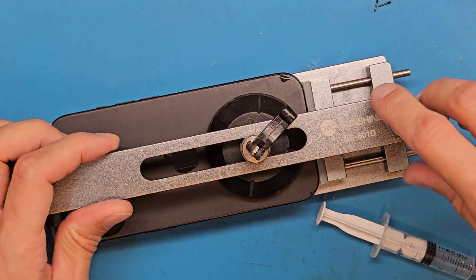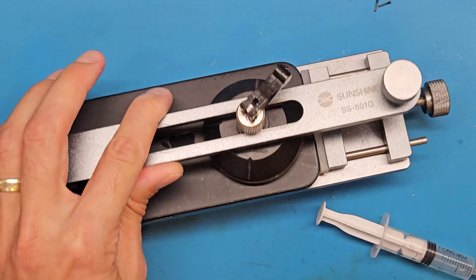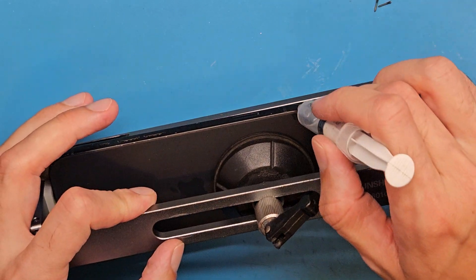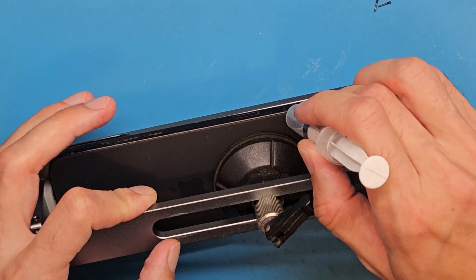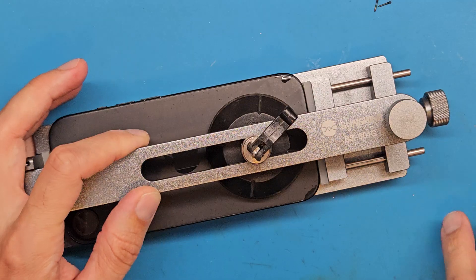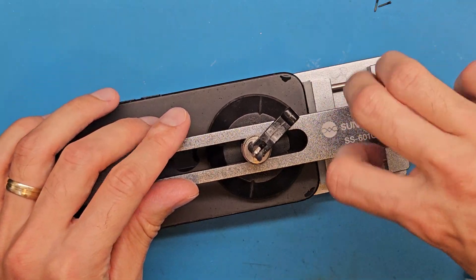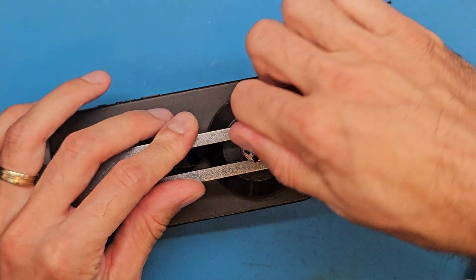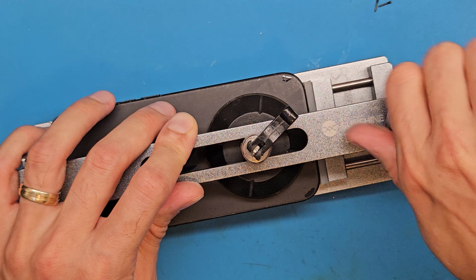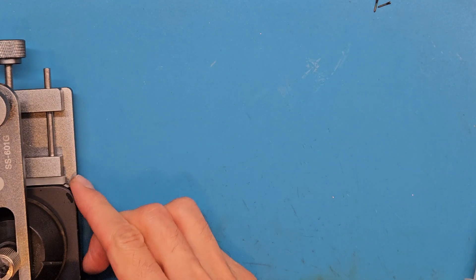The gap is right there but the double-sided tape is so strong. I'm afraid of breaking the back cover, so let's help using some heat from our hair dryer.